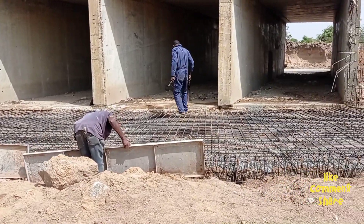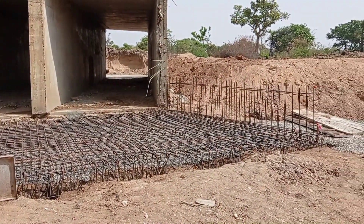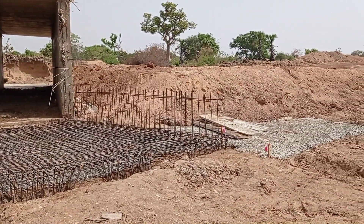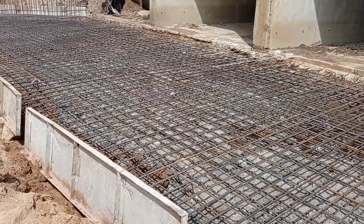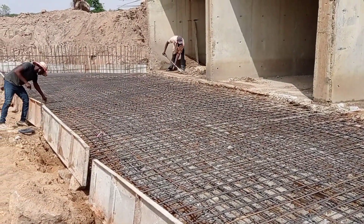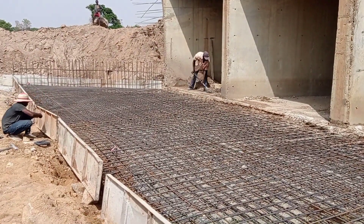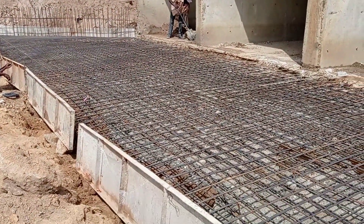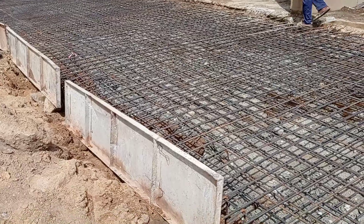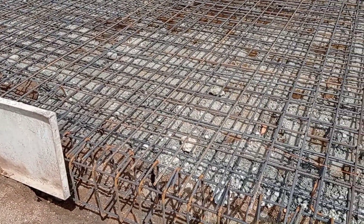You may see here that we have placed the reinforcement bars of the toe beam and the apron. For the construction of this apron and toe beam, we have used Y12 and Y16 mm bars. Y12 bars are the runners while Y16 bars are the main bars. We have used a double mat of reinforcement bars, as you can see.